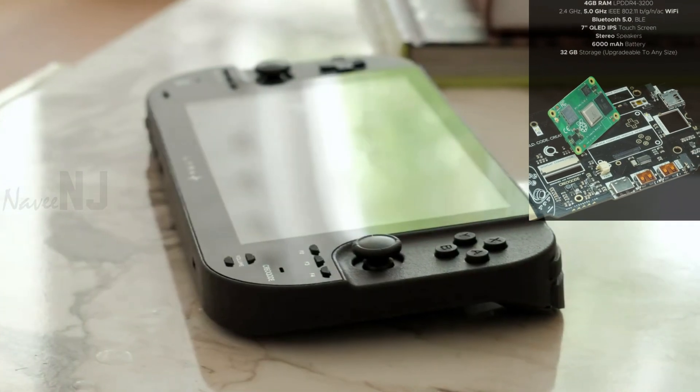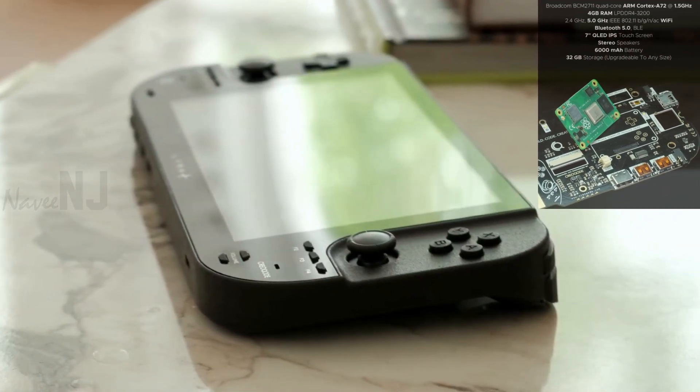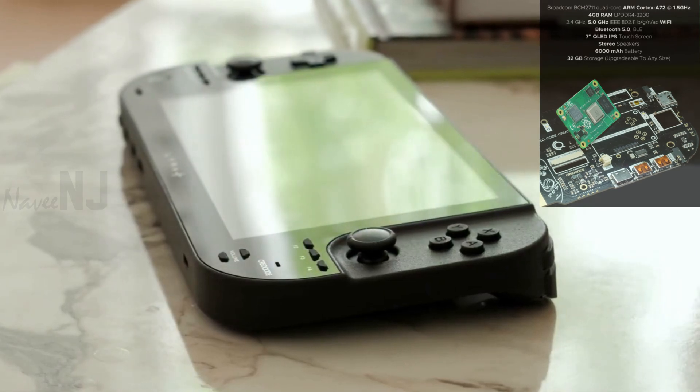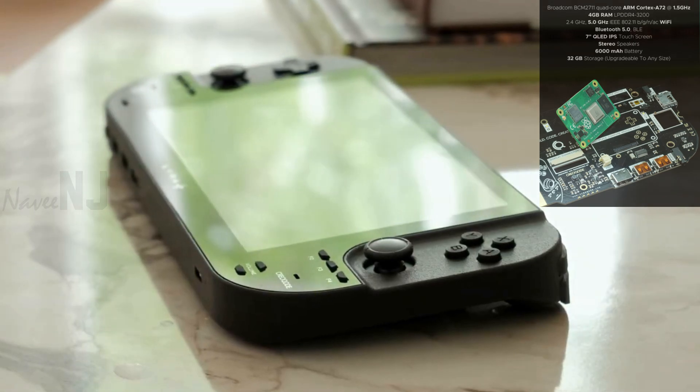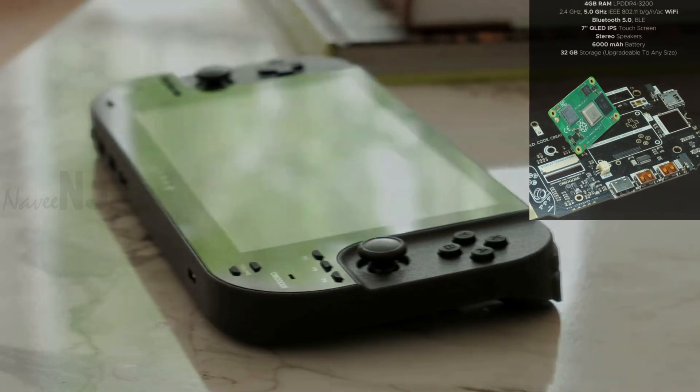The heart of the system is a removable module with a Broadcom 1.5GHz ARM Cortex-A72 CPU, video core graphics, 4GB of LPDDR4 memory, and support for Wi-Fi 5 and Bluetooth 5.0.